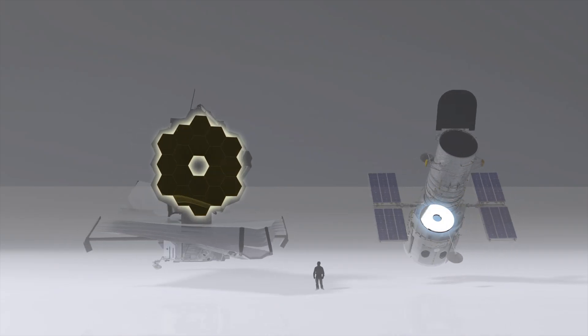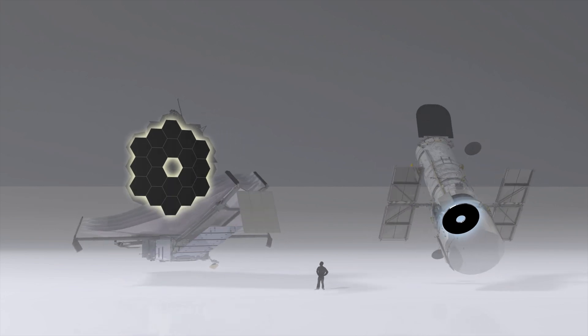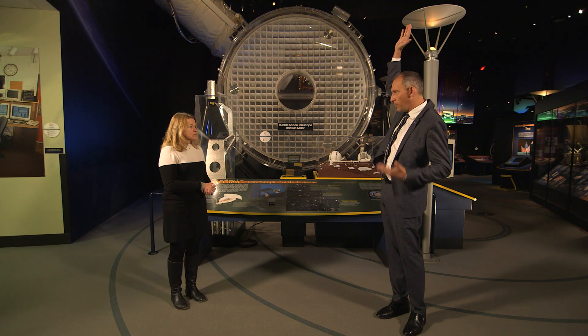If you compare Hubble with Webb, there are really two fundamental changes. The first one is the mirror size: the Hubble mirror is 2.4 meters — roughly my height. The James Webb mirror, when unfolded, is six and a half meters — like three of me with a hand up.